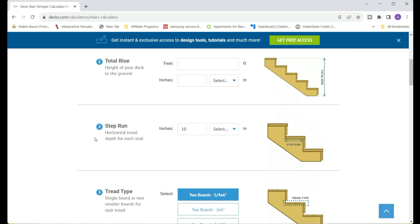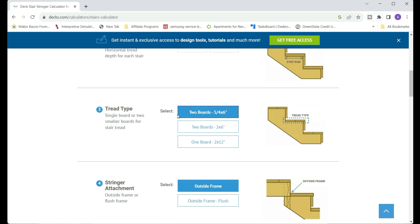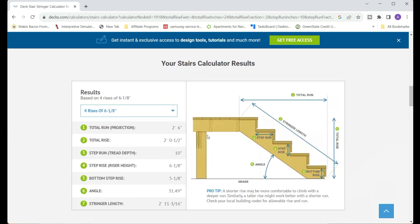Let's go ahead and put in our total rise. One thing to note is that decks.com will automatically adjust for the height of the first riser, so we don't need to subtract that from the total rise. That said, decks.com does not know we're attaching to a finished deck, so we do need to subtract the height of the deck board on the top riser. The number we're going to put in for total rise is 24 and a half, then 10 for our run — that's the run for each step, not the total run. Then we pick our tread size; if you're using standard decking boards it's going to be the 5/4 by 6. Then we pick how we're attaching the steps — you can do the outside frame or the outside frame flush — and hit calculate.